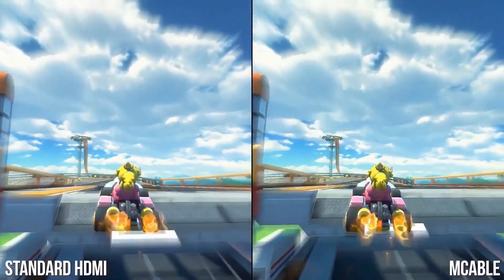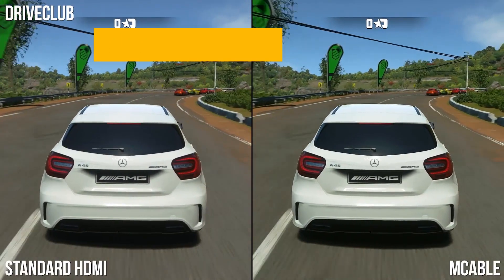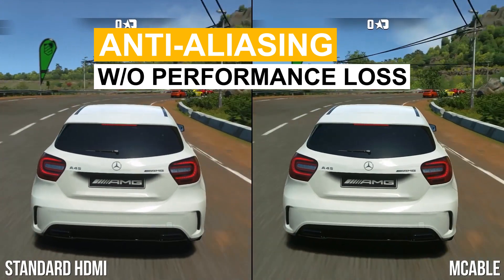and more incredible detail. Your game will look absolutely stunning. With Marseille Inc's technology, get advanced anti-aliasing without performance loss.